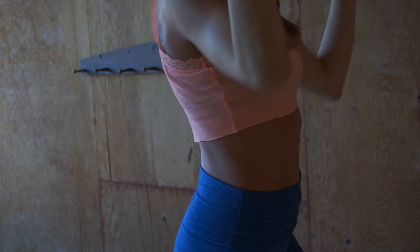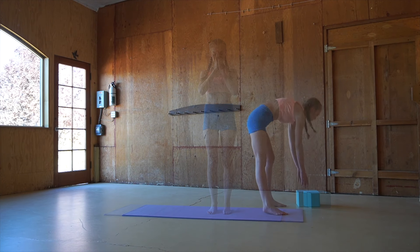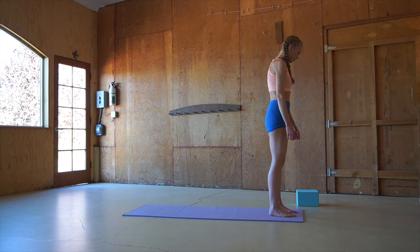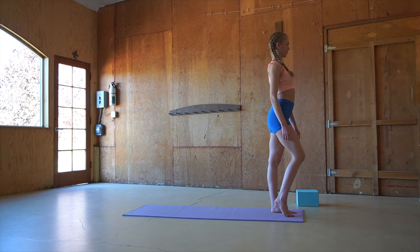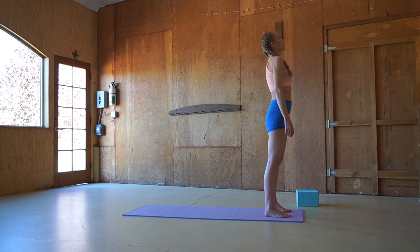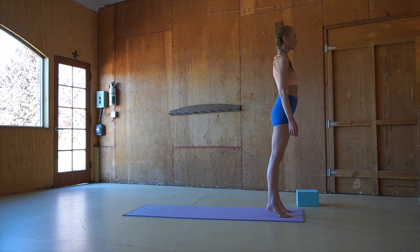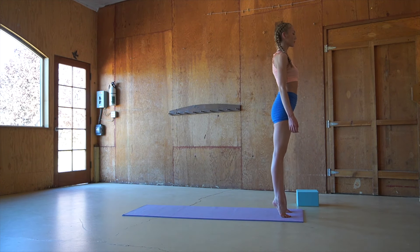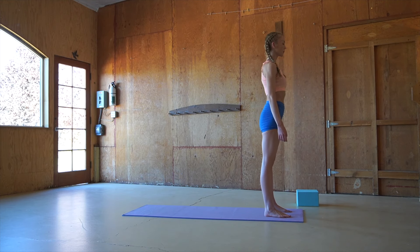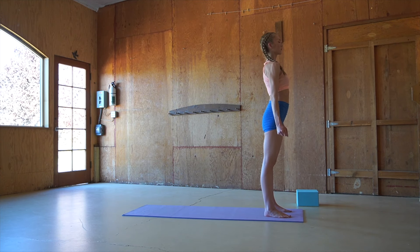So if you are ready to get your blood pumping and to take your practice to the next level, then let's get started. Starting our practice today by coming to the top of the mat, perhaps setting a couple of blocks to the side, lengthening through the crown of the head and rolling the shoulders down away from the ears. As you establish your breath, we're coming up onto our toes on an inhale, exhaling through the nose, bringing the heels back down to the floor. Tensing up all of the muscles in our body, clenching our fists, and as you exhale, releasing all of the tension in your body.